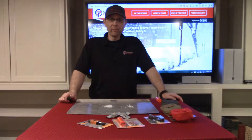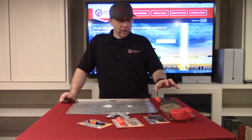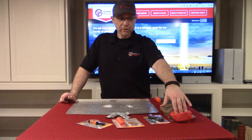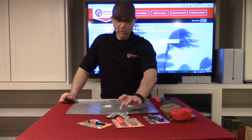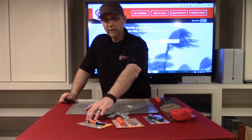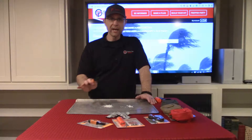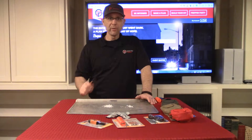Hi, Sean Tipping with Game Plan Preppers. You should have just received your Pyro Pouch in the mail. You would have received an Olive Green, a Coyote, or a Fire Red Pouch, a Clip Lighter, Stormproof Matches, Wet Fire Tinder, and a Sparky Fire Starter. We're going to do a quick demo on how to use each of the items in your new pouch, so that way when you need them, you'll be able to use them yourself.